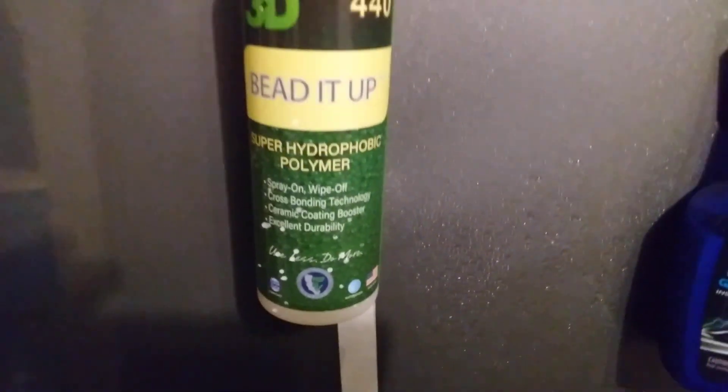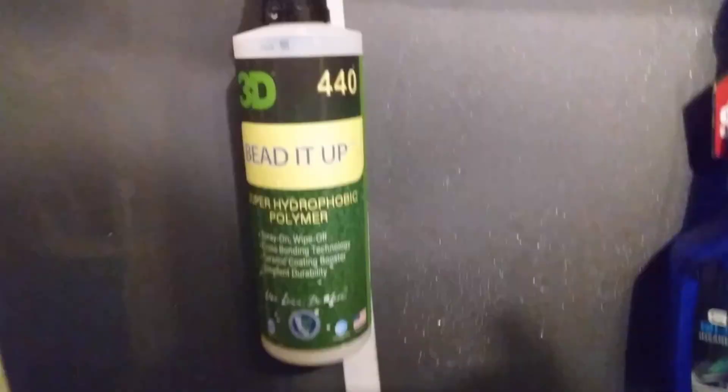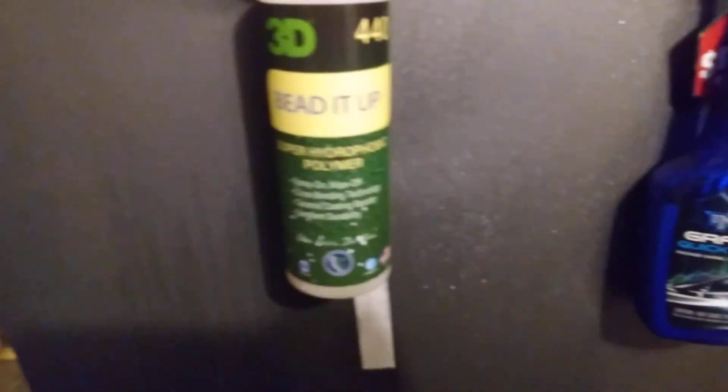Let's hit over here with the 3D Bead It Up on this side. Oh — that 3D looks like the beads are a little bit more aggressive compared to the Black Magic. Both of them doing a good job, but that 3D Bead It Up is a little bit more aggressive on the beads. As you guys can see here, I ain't gonna cap to you — y'all see it. The first beading action clearly shows that the 3D Bead It Up is a good hydrophobic product. You'll see it, man — I ain't gotta call it, but you'll see it.